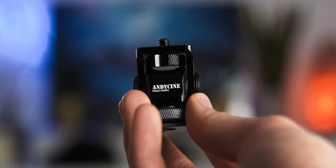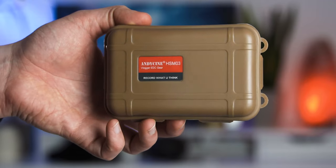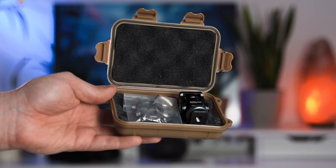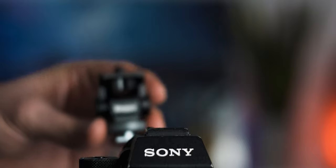The product I'm using is the AndyCiney Vlogger. It comes in this mini pelican case, which is quite nice because you can put the mount in there along with the tools you need, as well as some other things, and get it protected. That way it won't roll around your camera bag and scratch your lenses, cameras, or anything like that — we want to take care of our gear.